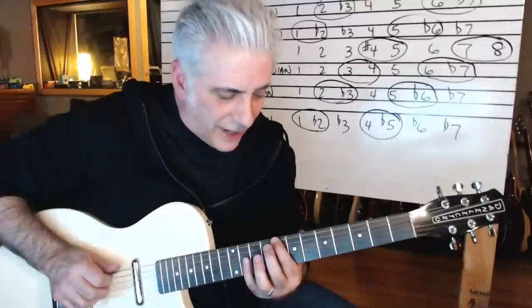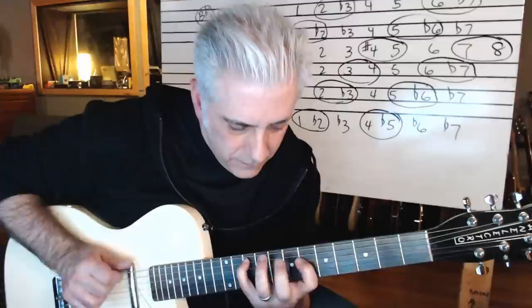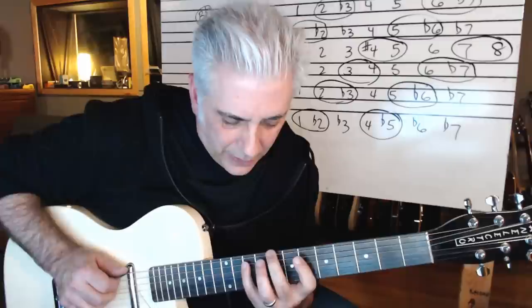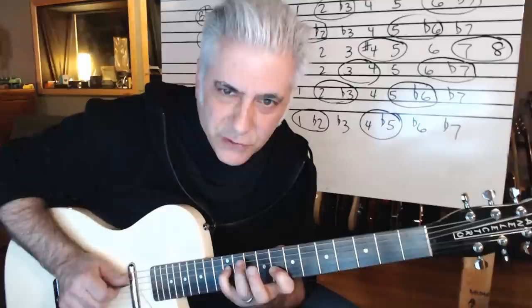I can do: one, five, flat six and then flat two or two and flat three. So Aeolian has the five and flat six, and the two and flat three. Let me put that C in the bass and you really, really get that sound.